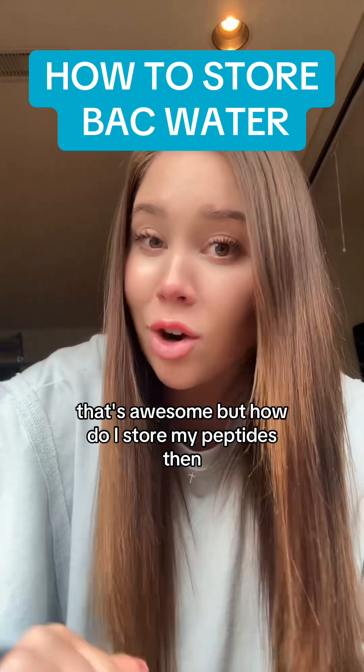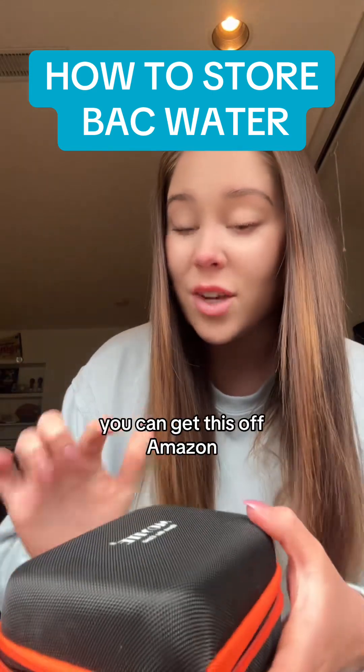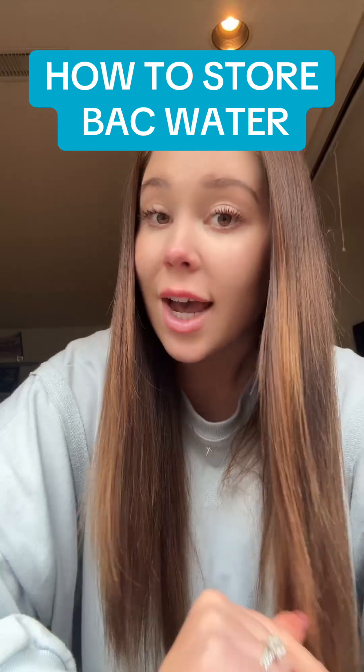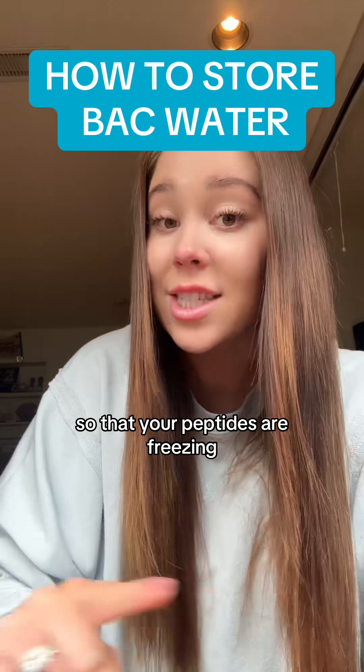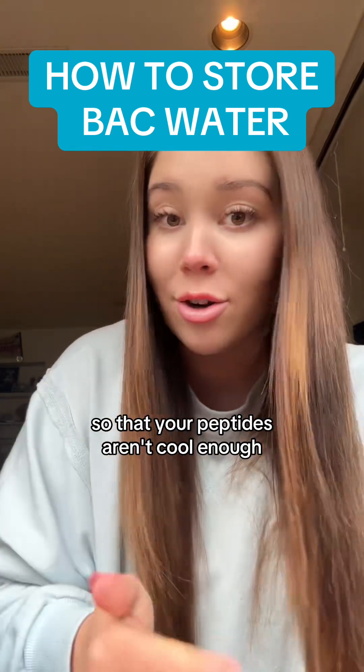Okay, but how do I store my peptides then? I will use one of these storage containers and then I just zip it up. You can get this off Amazon — it's like $12. It's one of the best investments that I ever made. And then you will put that in the fridge. You want to make sure that it's not too cold so that your peptides are freezing, but you also want to make sure that your fridge is not too warm so that your peptides aren't cool enough.